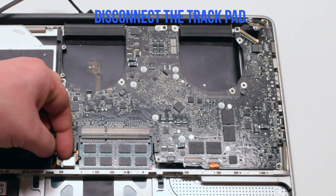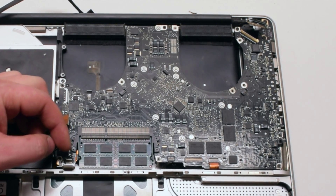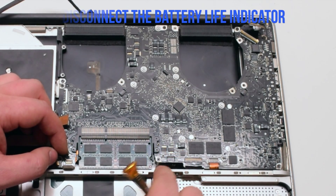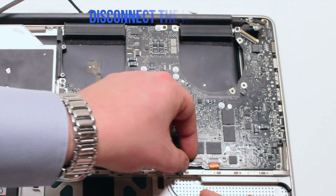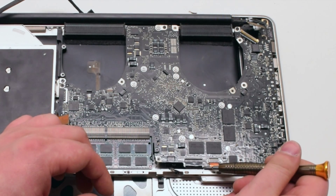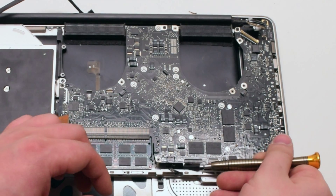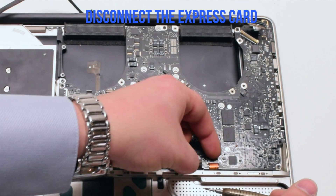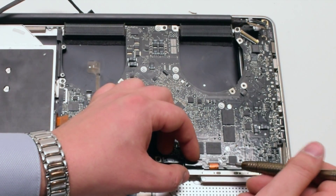Disconnect the trackpad by pulling it up. Disconnect the battery life indicator. Pull up the lever on the keyboard and pry it out of the connection as well. Pull up the lever on the express card and pull that out.